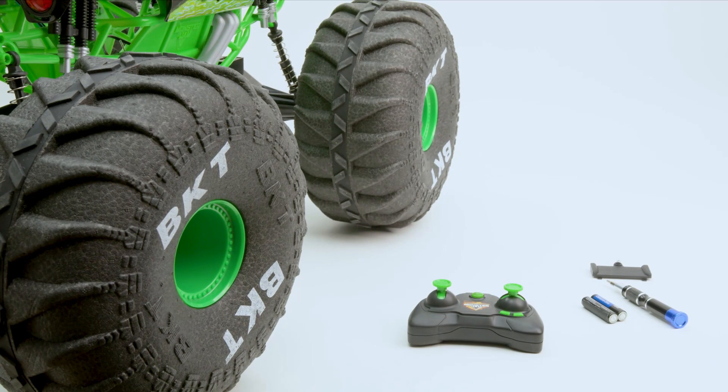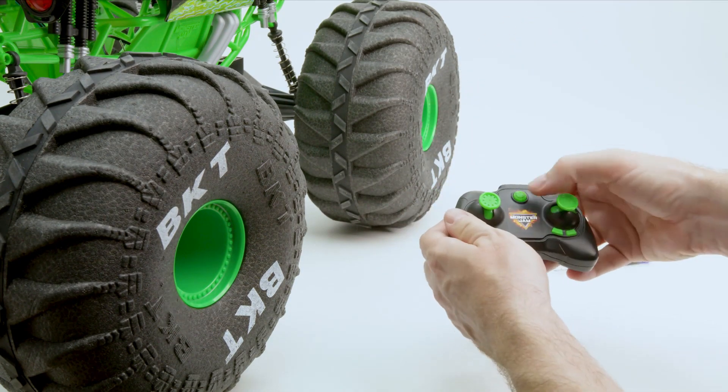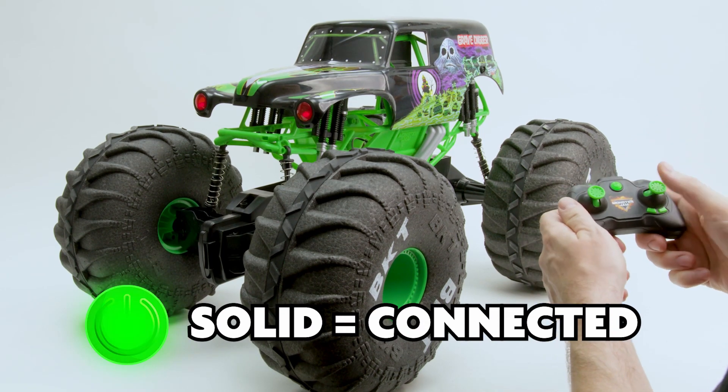To connect your controller, first place the batteries in the controller and turn on the power switch. Then turn on the vehicle. The light on the remote will turn solid green once it's connected.